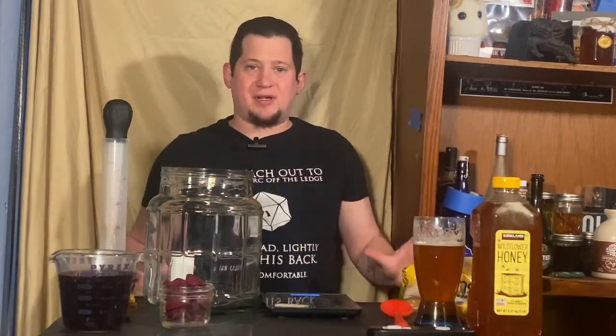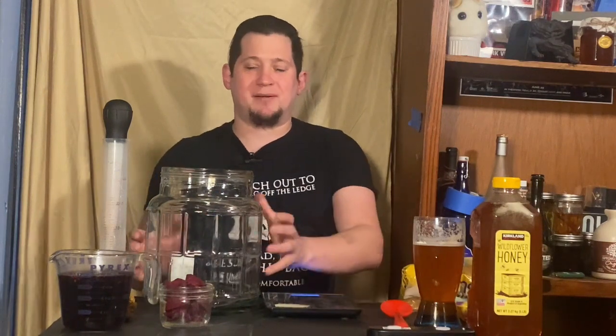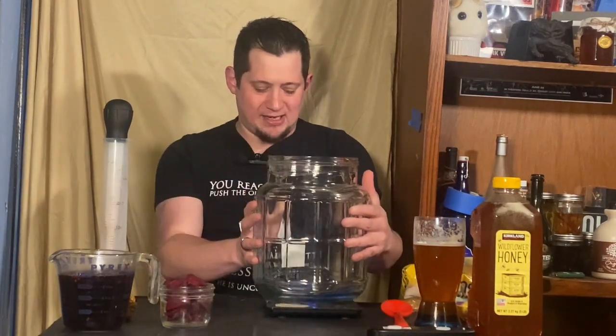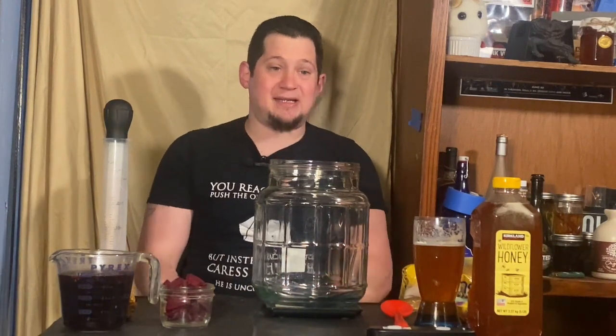Now that everything is in front of us and our mise en place is all set up, we can actually start to assemble this mead. Everything that's going to touch my brew has been sanitized. Please use a food-grade safe sanitizer when brewing — it gets rid of a lot of the factors that might cause an infection or other microbes doing something in your brew that you don't want. I'm going to get my scale, make sure it's tared, and set to the right unit measurement I need.